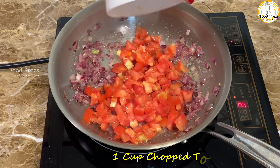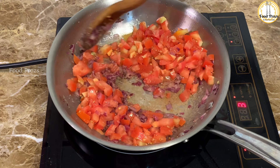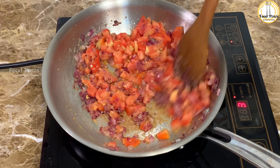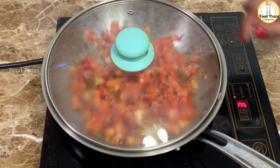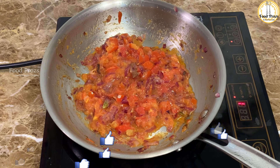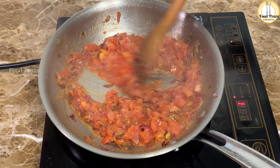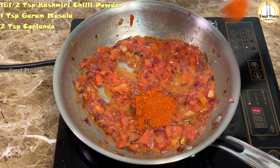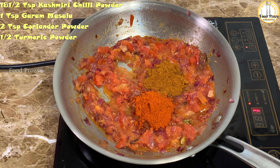We will use the same amount of tomatoes and the same amount of onions. Now we will add the dry ingredients: one teaspoon of chili powder, one teaspoon of garam masala, two teaspoons of coriander powder, and one teaspoon of turmeric powder.